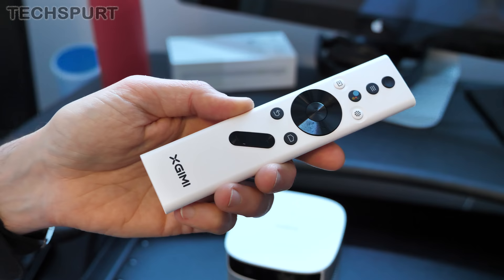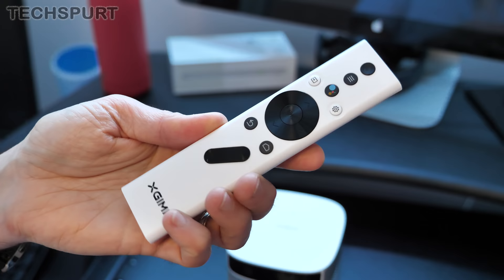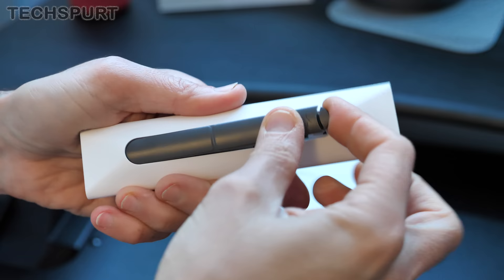As for the MoGo Pro's remote control, it's not one of the dinkier efforts I've seen, but it seems pretty comprehensive with all of the controls on there. You've got volume, home and back, all the Google controls you need, including quick access to Google Assistant. It takes a pair of AAA batteries, which Eximi hasn't actually bundled in the box — the cheap buggers.